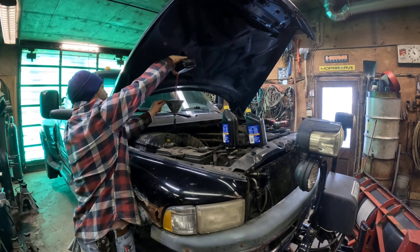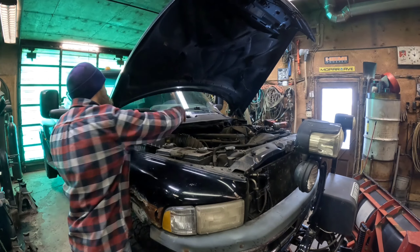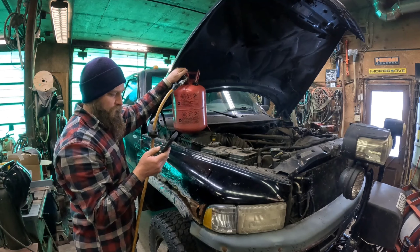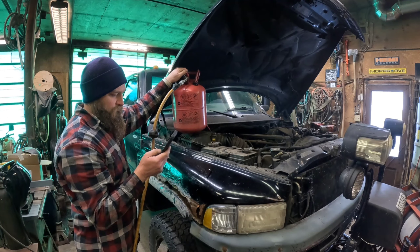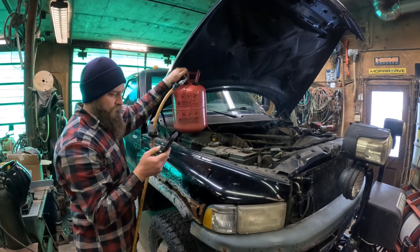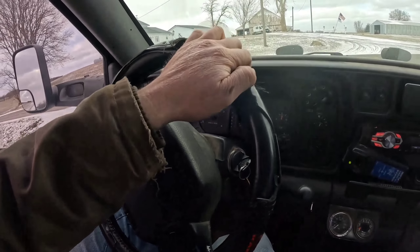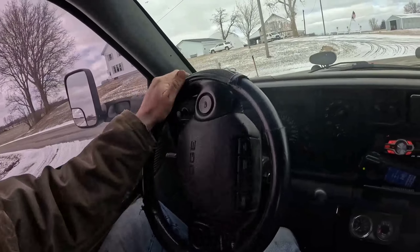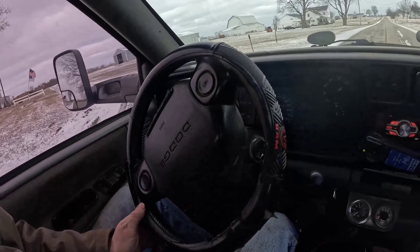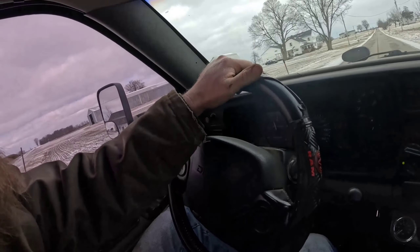As always, it's an excellent idea to accidentally overfill the transmission with fluid, and then get distracted while using your homemade fluid extractor so you suck too much out, and end up having to repeat the process back and forth several times. Okay - time to see if we fixed it. That was second gear. I don't have to drive it like a Power Glide anymore.